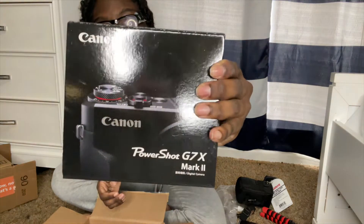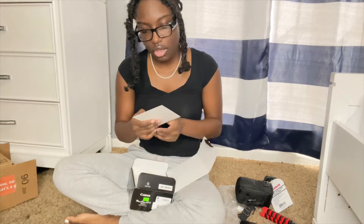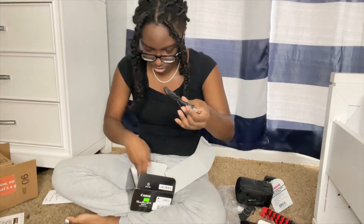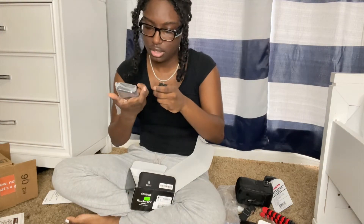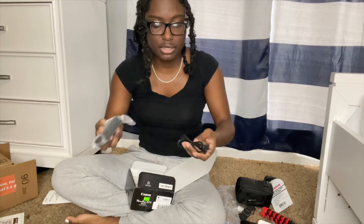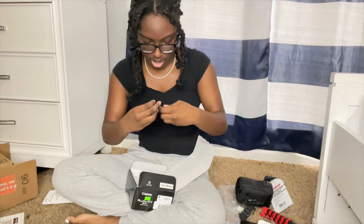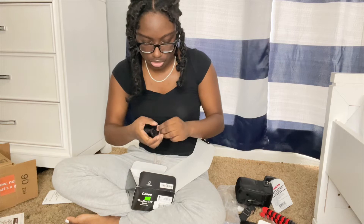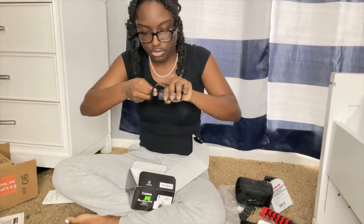Now we have the unboxing that y'all have been waiting for — the Canon G7X. I'm so excited. I get a one-year warranty. This is the cord to use the charger, and the battery is so small. I thought this would have been a wall charger where you could just stick it in, but I guess you have to stick this in here and then you could charge it. While I'm unboxing the camera, I'm gonna charge the battery, even though it might have a little bit of life in it — just trying to get all the charge I can.